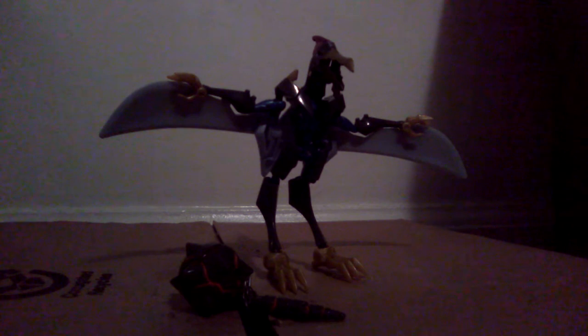Hi, you guys. Welcome back. Sorry for the delay — I've been kind of busy with things, but anyway, finally another toy review.